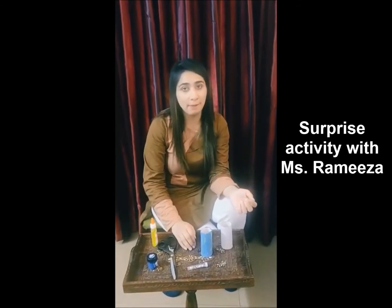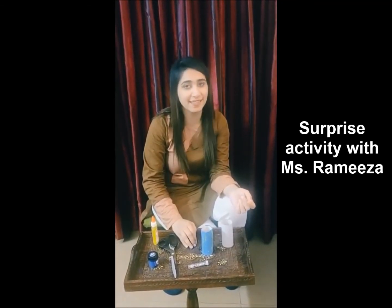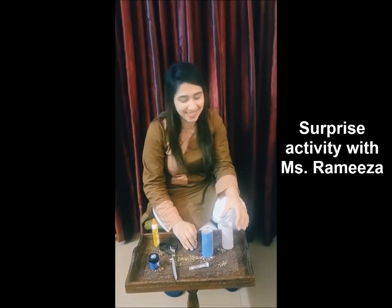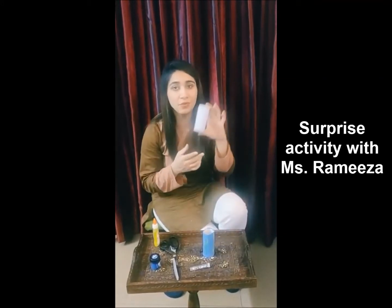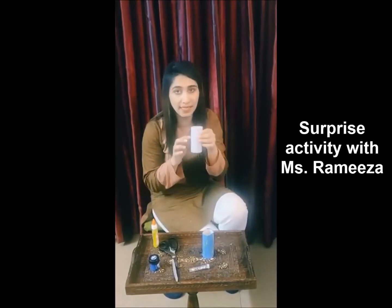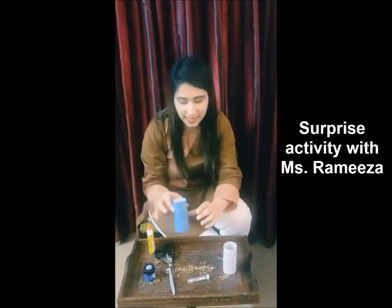So today I'm going to make a fish with our recycled things. Doesn't that sound interesting? It does! So for this activity, I need a tissue roll — a toilet roll, an empty one — and I'm going to paint it. I've already painted mine. I've added some blue color and green and some glitters.